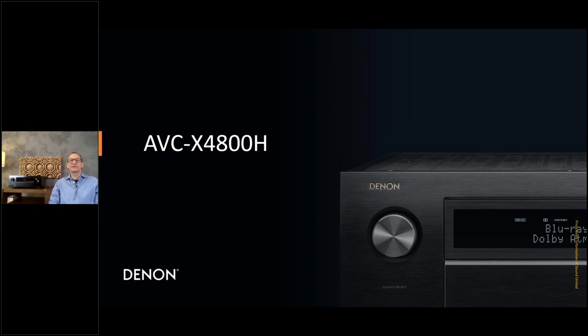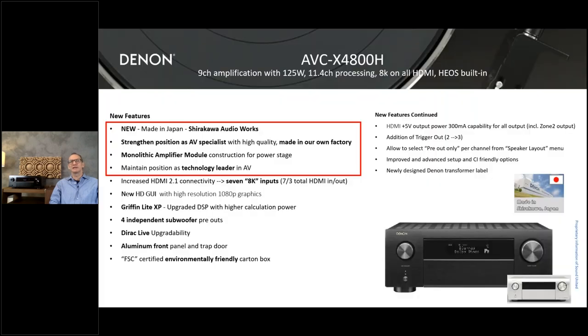Let's have a closer look at the X4800, because now we're really going into the area where you can drive really big home cinemas — the unit is much more powerful and the construction is completely different from the 3800. The 4800 is made in Chirakawa — our own factory — as you can see in the picture on the right, a premium factory where all our high-class products are made. Made in Japan. The 4800 has always been a key model to demonstrate what we're capable of, and to strengthen our position in the AV segment, still at an affordable price tag. We've added the monolithic amplifier module construction.